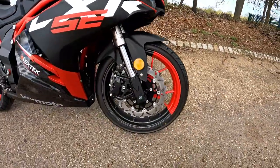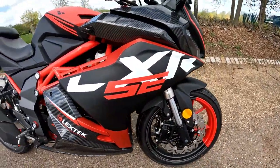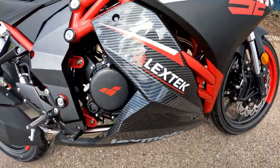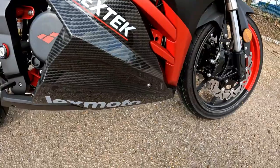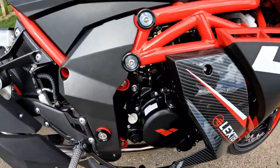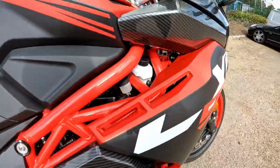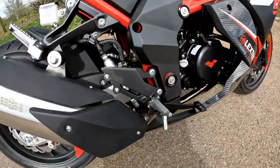You've got the two-tone wheels — the red and black wheels on this one — with the LXR SE badge down the bottom. You've got the Lex tank and Lexmoto badges on that big carbon panel that runs through. It's very easy to get in here to check your oil and check your coolant, which is just up here when the bike is level.